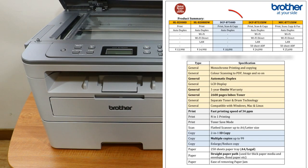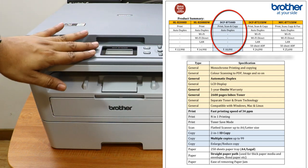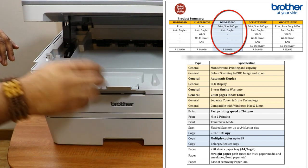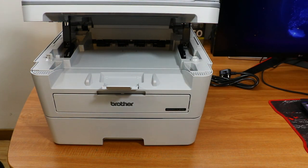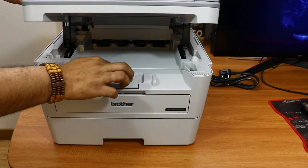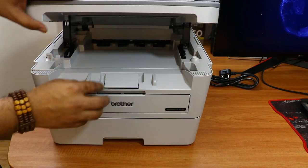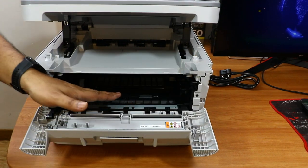Let me tell you the high-level functionality of this printer. This is the scanning area where you keep the document to scan. Here is the printing area where the paper comes out after printing, and this is the paper holder that holds the paper as it comes out. You can easily close the paper holder by folding it. This is the paper tray where you feed paper for printing or copying.